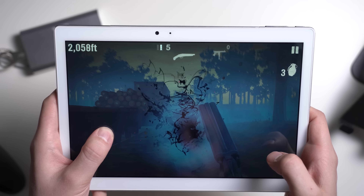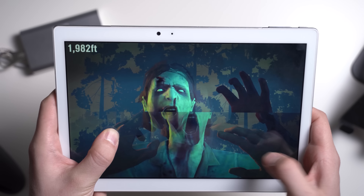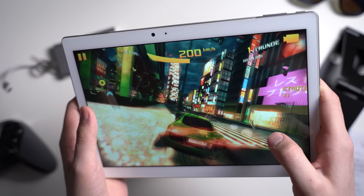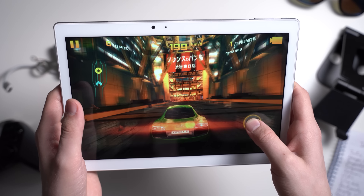Other games like Into the Dead 2 run great at medium settings and look great on this display. But if you set the graphics to high, there is too much stuttering. Games like Shadow Fight 3 and Asphalt 9 run smoothly and look nice. So considering the price, the gaming performance is pretty good.